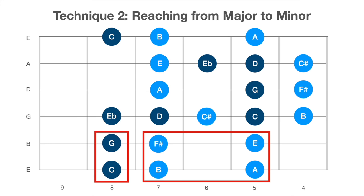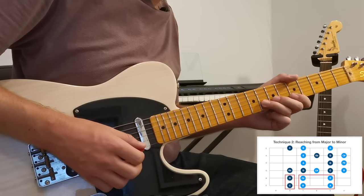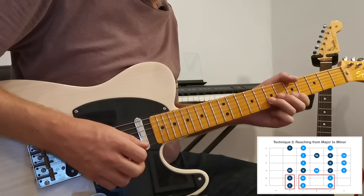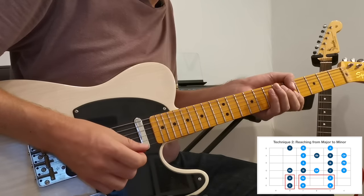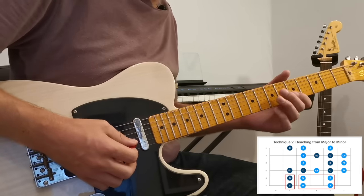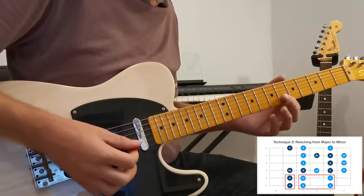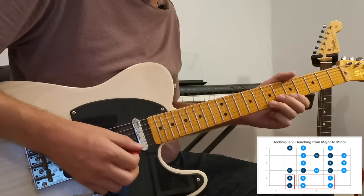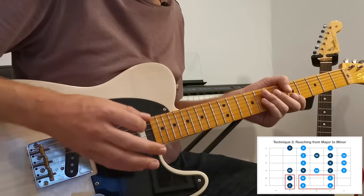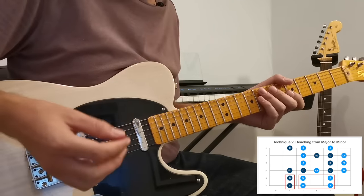Now let's look at the top two strings, where we have this major pentatonic box and then these two minor scale notes that we can reach out to for some real bluesy feel. The notes on the top two strings are five, seven, eight and five, seven, eight. If I just play five, seven, five, seven, I've got a little box — this is the primary pentatonic box from the A major scale and a lot of the action from that scale happens within these four notes. What I want to do is play brighter major sounding licks with these four notes and then reach out to the eighth fret, where those notes come from the A minor pentatonic, for a darker, bluesier sound.